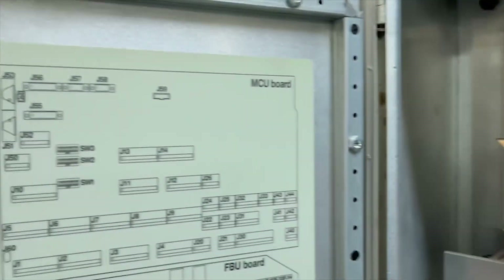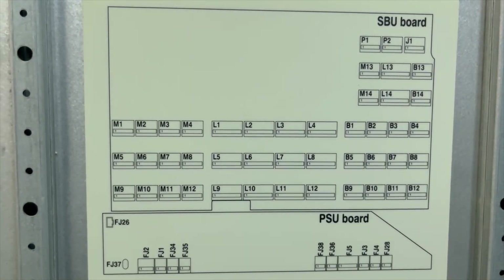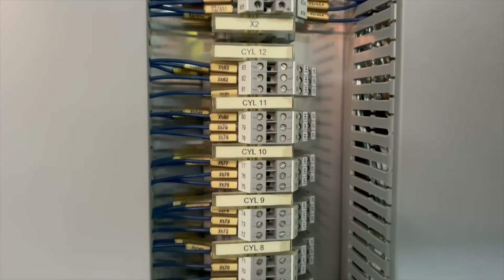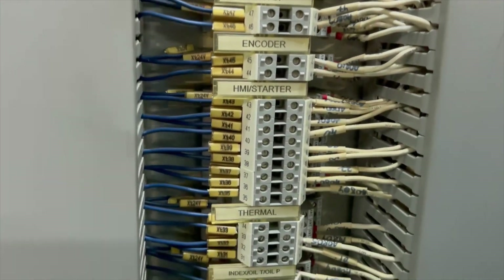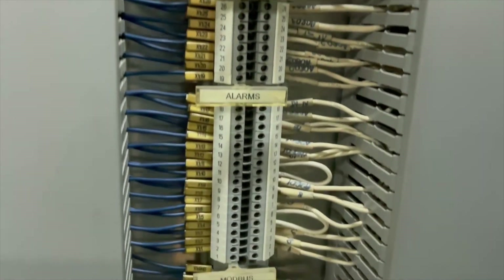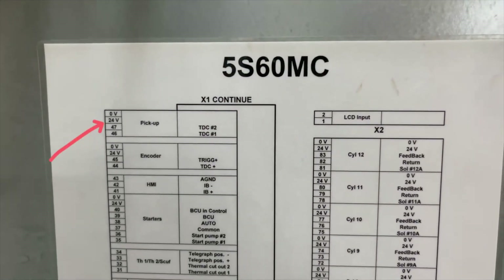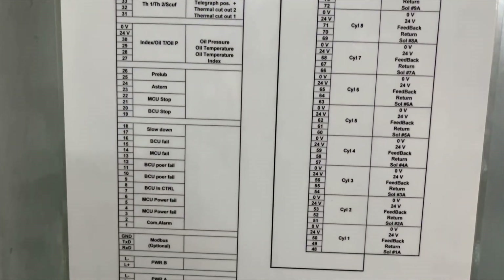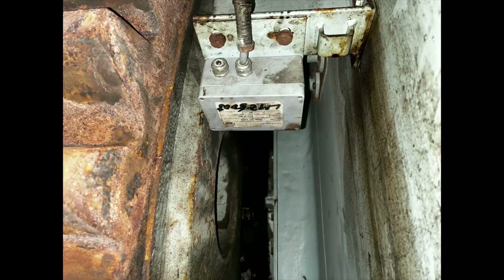We started checking the signal output coming from pickup number one. Terminals 47 and 48 are the terminal points where you have to check the voltage, which should be less than 30 volts. You can see these terminal points here, and using your multimeter at terminals 47 and 48 you can check the output.